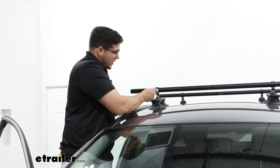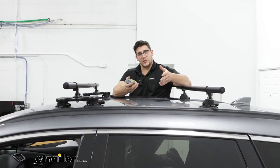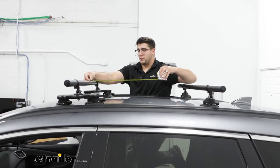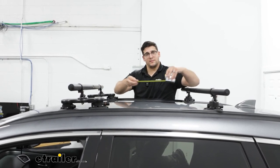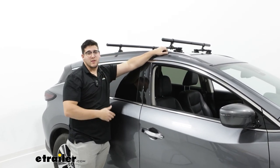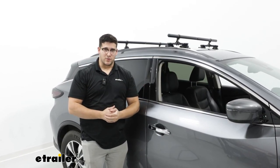Use the allen key to tighten up the bolt we loosened earlier. When you put on your second crossbar, the placement depends on your desired crossbar spread — check what your accessories require. Measure from the front of one crossbar to the front of the other to make sure it aligns. When both are on, give it a good shake test to make sure it feels steady. If it does, put on whatever accessories you have and take it for a ride. That was a look at the installation and features of the Sea Sucker Monkey Bars on top of the 2023 Nissan Murano.